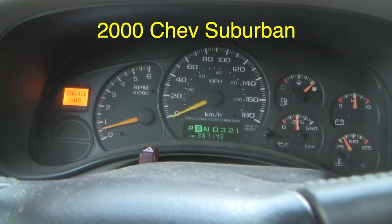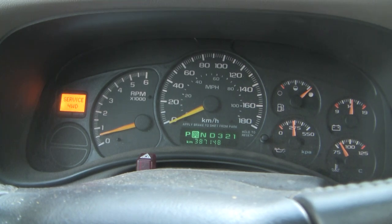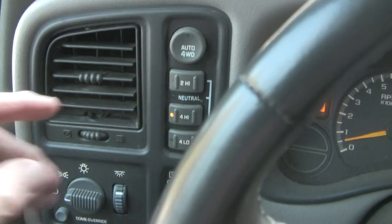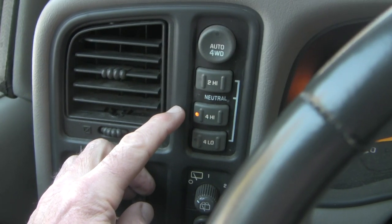The second thing I've noticed is that I can shift into four-wheel drive either high or low without difficulty, but I can't shift back into two high or low. This is the control panel here. Once I'm in four, to get it back to two, what I have to do is turn the engine off and then restart.